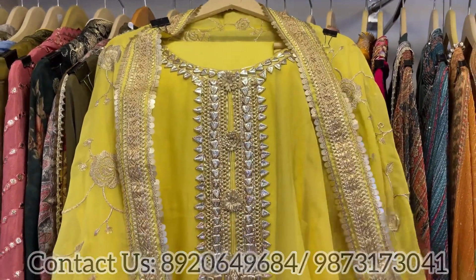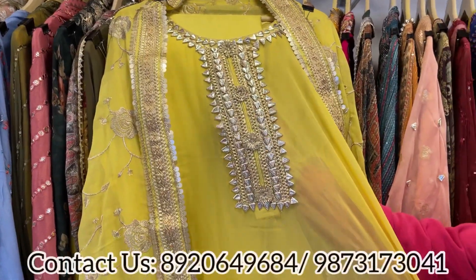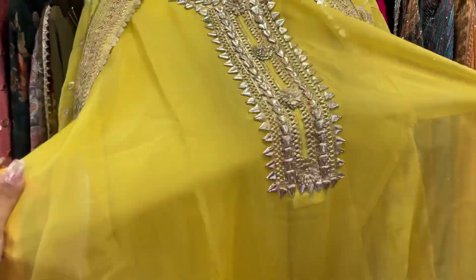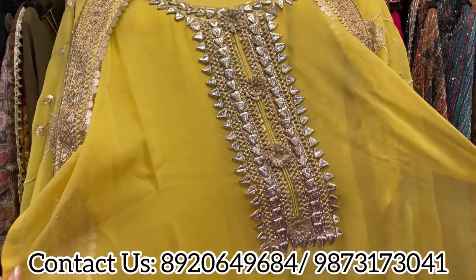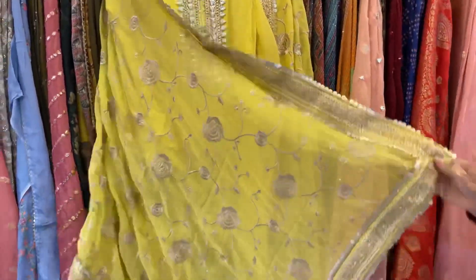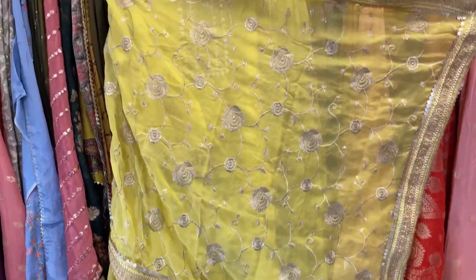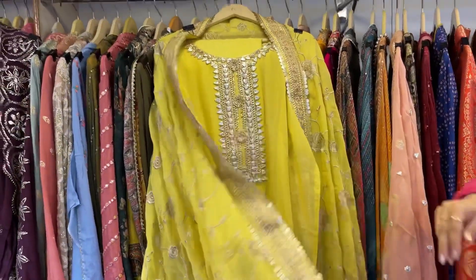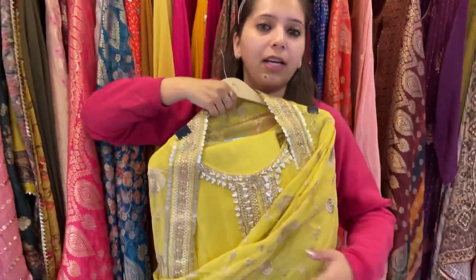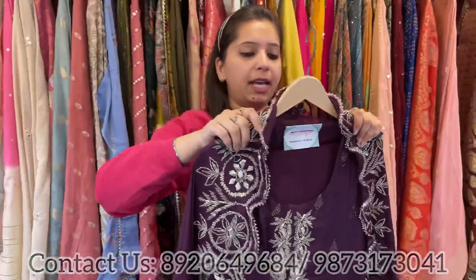Next design — a beautiful pure organza concept. Pure organza shirt with a lovely gotha pati neckline — see how beautifully the work is done. Size fits easily till 3XL. Unstitched shantoon bottom and a pure organza heavy jal dupatta — pure embroidery dupatta on pure organza. Beautiful color matching and a lovely smart piece to go.